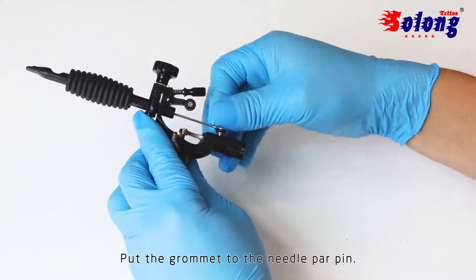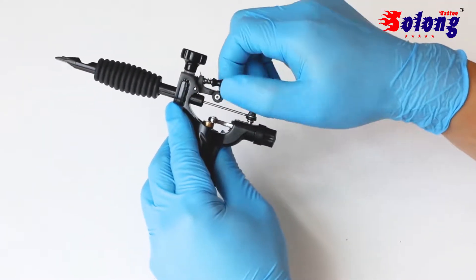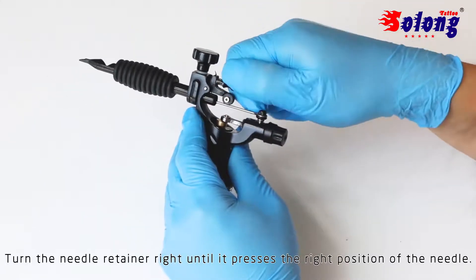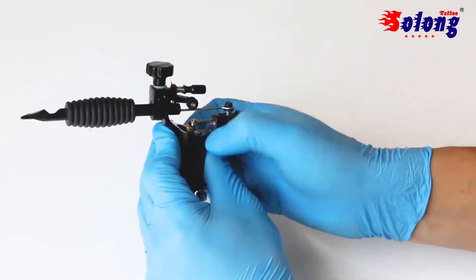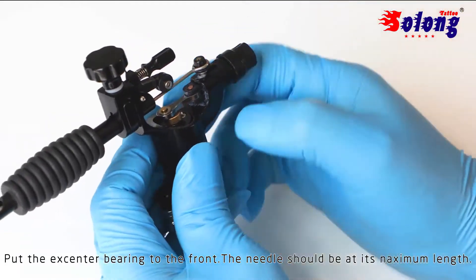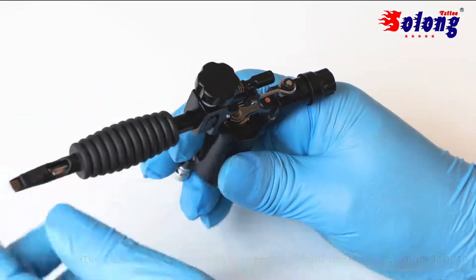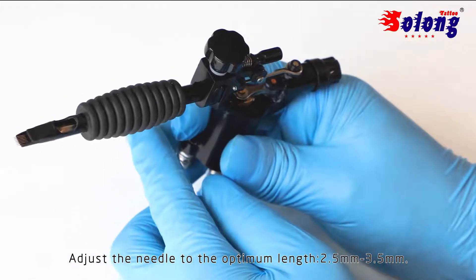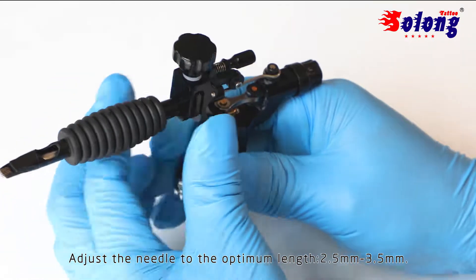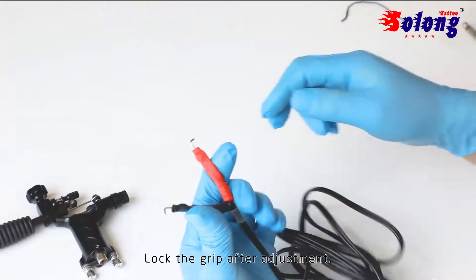Put the cartridge onto the needle bar. Turn the needle retainer right until it presses the needle into the right position. Put the extender bearing to the front — the needle should be at its maximum length. Adjust the needle to the optimum length, 2.5mm minimum to 3.5mm. Lock the grip after adjustment.